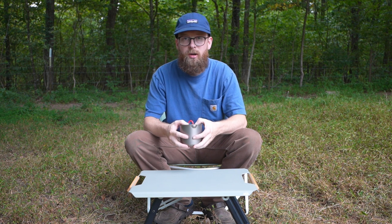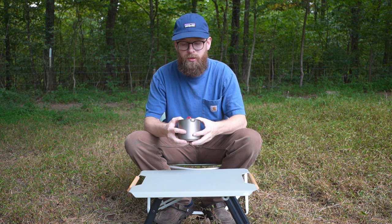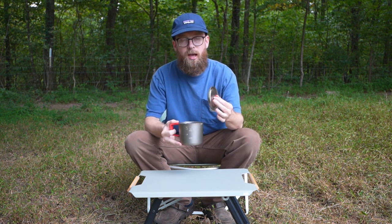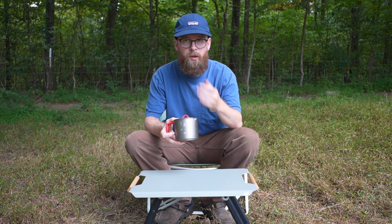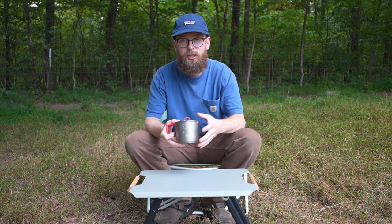I know it's not a huge deal, but we're talking about a pot, so every little tiny detail matters. Something else — the lid actually nests on the top. The Toaks lid will just fall right off, so you pretty much have to have a rubber band for the Toaks. With this, you're good to go.